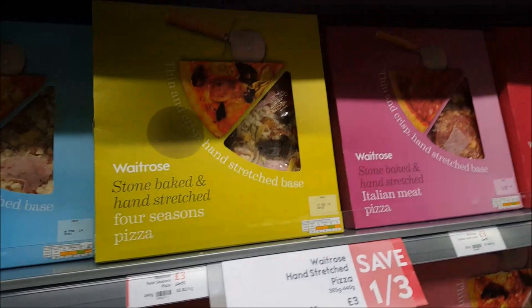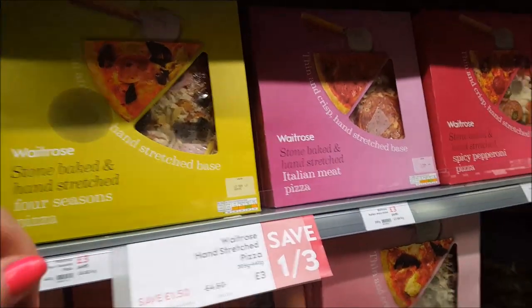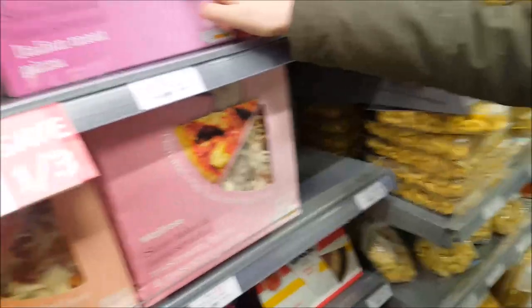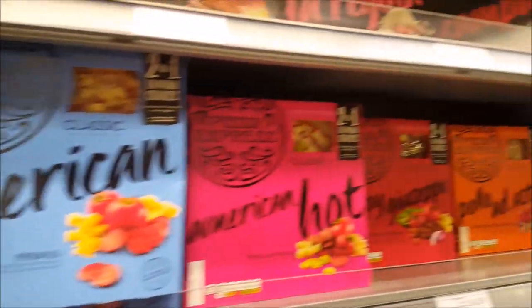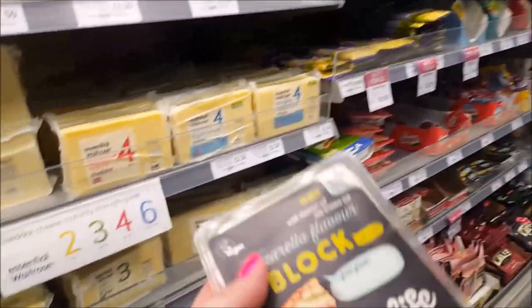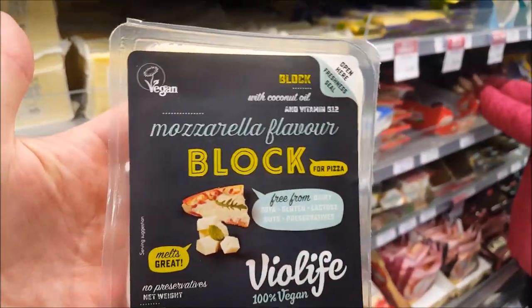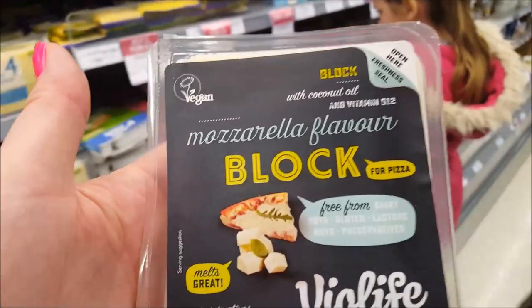Pepperoni - these are down to £3, they look really nice. There are two for £7 on these pizzas. They actually do nice pizzas in Aldi but they don't do the dairy-free ones, so we use the pizza base with dairy-free cheese. They do a really nice dairy-free mozzarella cheese - if you're vegan or dairy-free, try this one. The mozzarella is lovely on pizzas, it makes it really stringy and tasty.